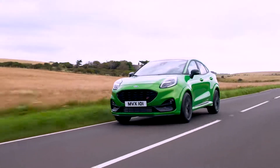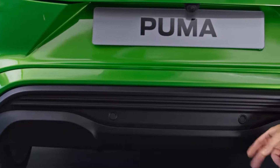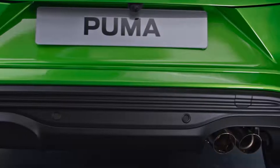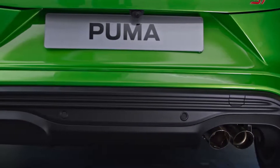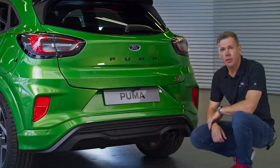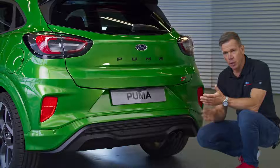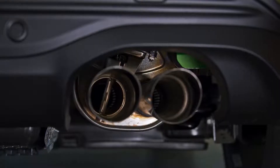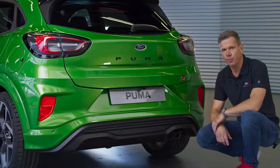Two things I want to point out at the rear of the car: we have a unique diffuser for ST and the exhaust. It's a pretty clean, honest design — dual pipe stainless steel slash cut, no fake features like some competitors have. The exhaust features a valve which, depending on drive mode and drive condition, opens up and amplifies the raspy i3 sound. When you start revving this thing it actually sounds pretty cool.